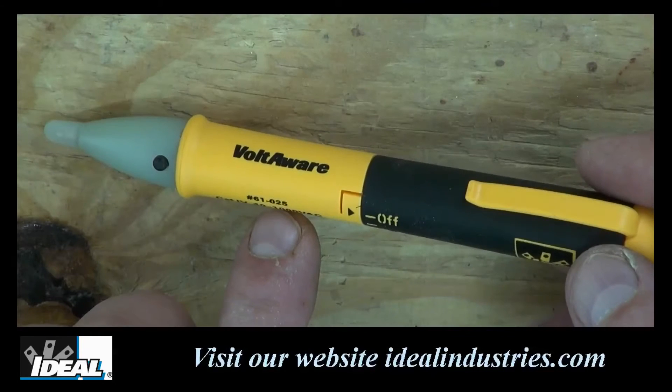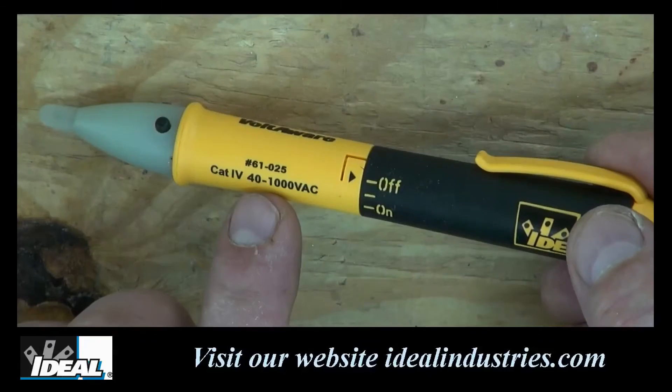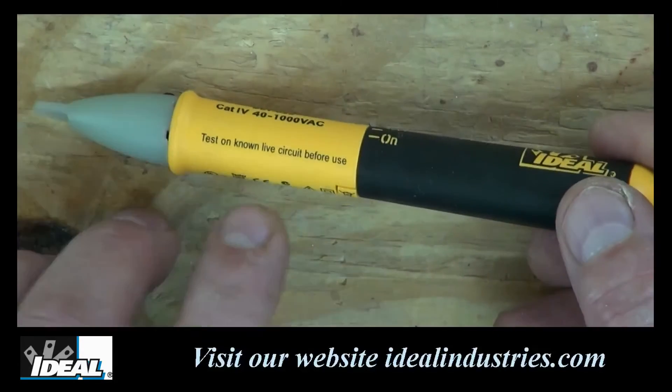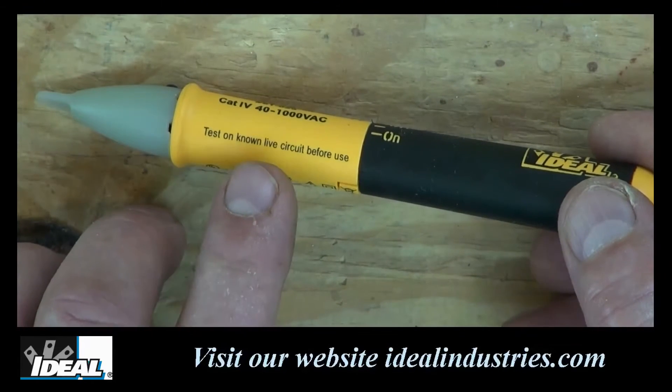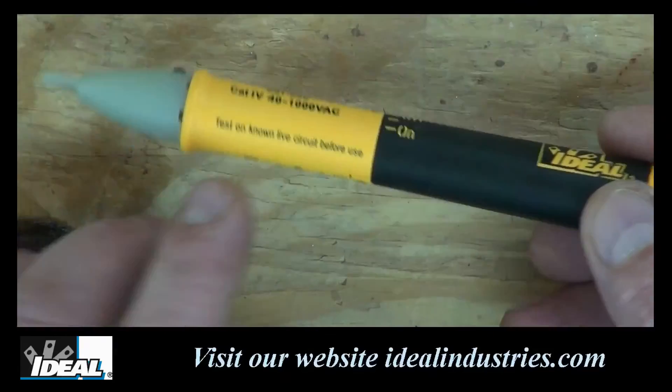Here's a close-up view of the Voltaware non-contact voltage indicator made by Ideal. The catalog number is 61-25, it is a Cat 4 rated tester, and it is good from 40 volts up to 1000 volts AC. One key safety tip right on the tester: test on a known live circuit before use.